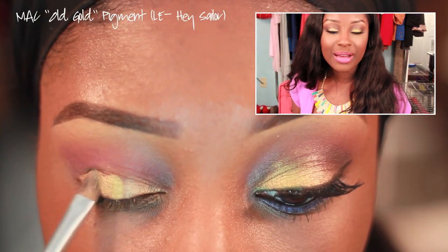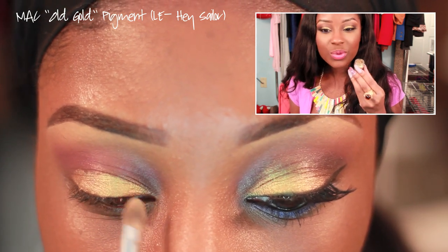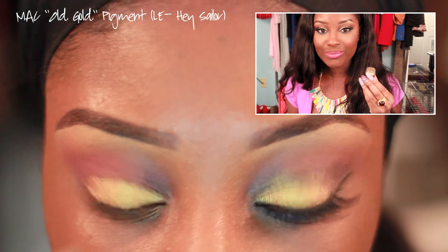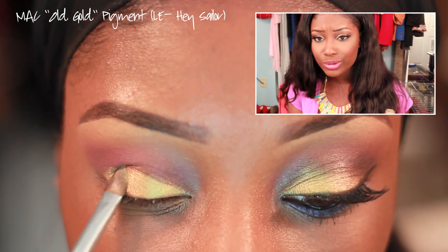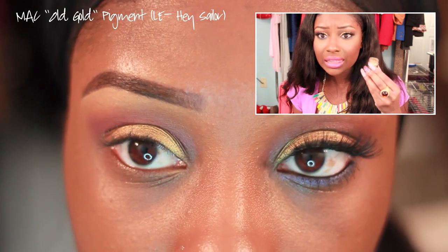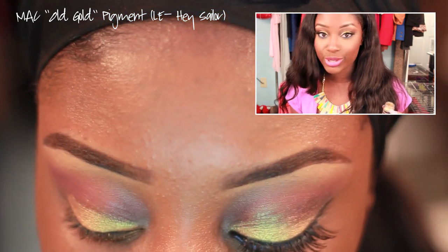On top of that we're going to apply a MAC pigment — this one is Old Gold from the Hey Sailor MAC collection. Do you see how vibrant the gold on my eye is right now? I love this color. But use any gold pigment or eyeshadow you have in your collection.